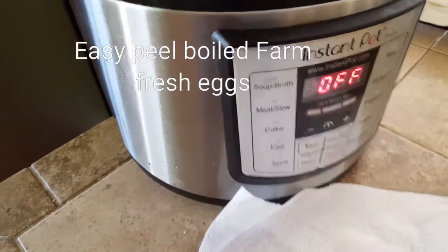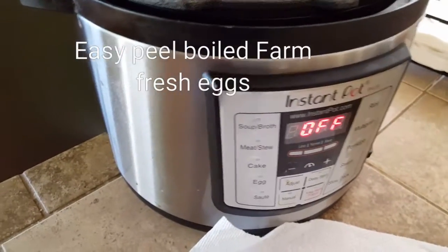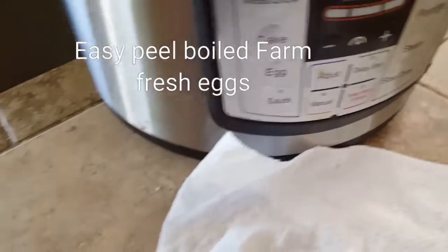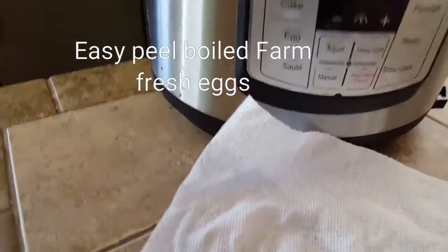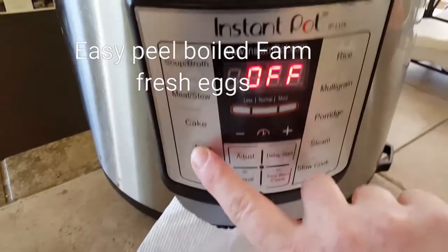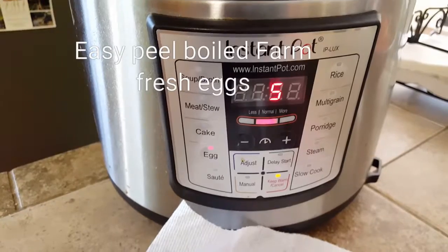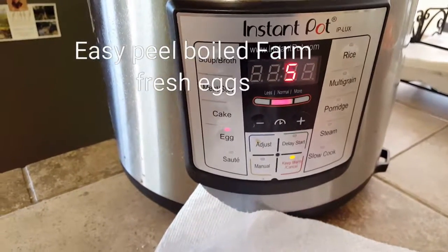Make sure that you have got your vent set to sealing. Go ahead and lock it, and you're going to use your egg setting, or you can use manual.